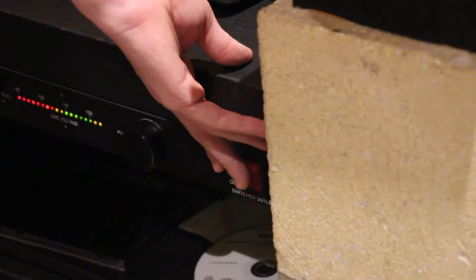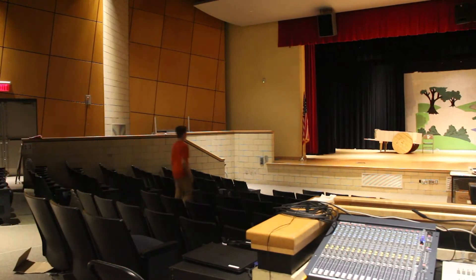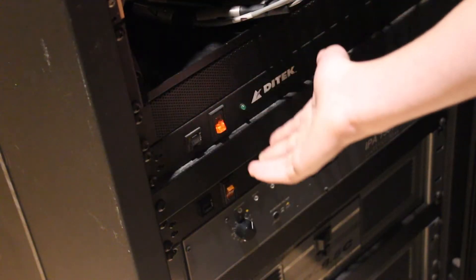So you're running a school committee meeting. The first step is to turn on the soundboard. Next, turn on the amps.